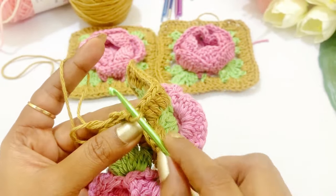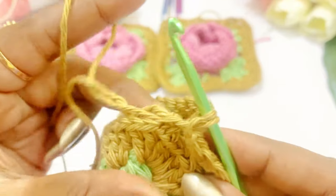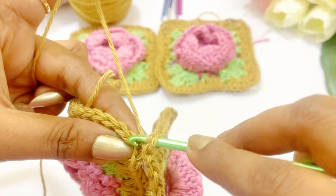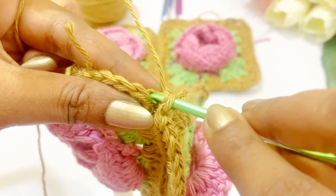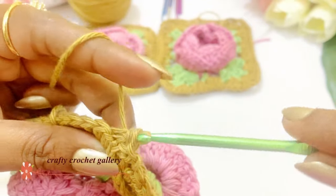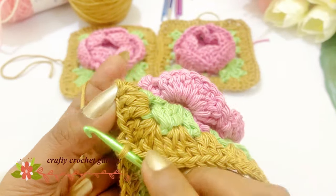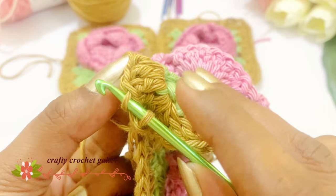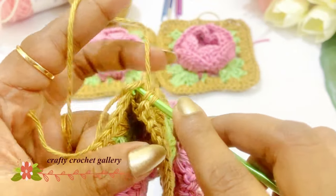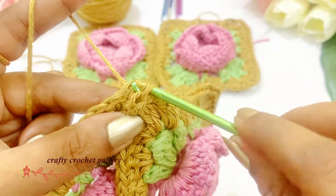Now hold this yarn. From the first granny we are going to insert into the next chain in the back loop, and again from the next granny we insert into the back loop of the next chain. Now there are three loops in the hook — come out of all three loops. Again we are going to move on to the next stitch. Insert into the back loop of the next chain, again into the next granny insert into the back loop of the next chain. Again there will be three loops in our hook — grab the yarn and pull through the three loops.